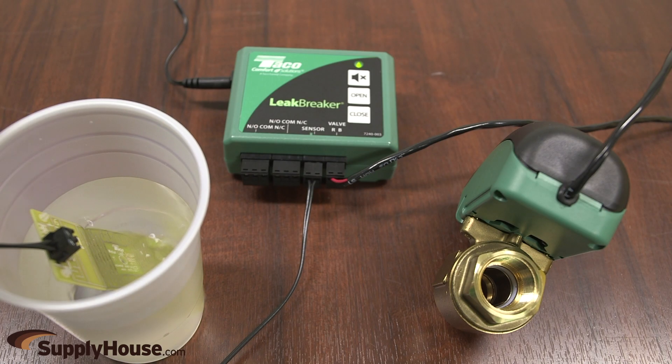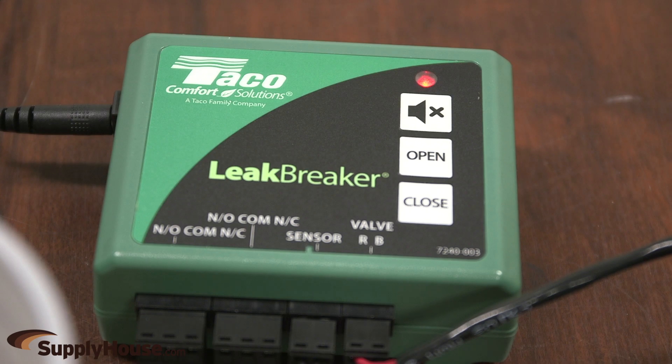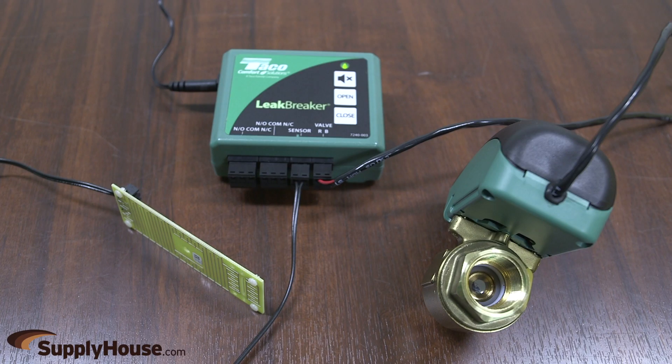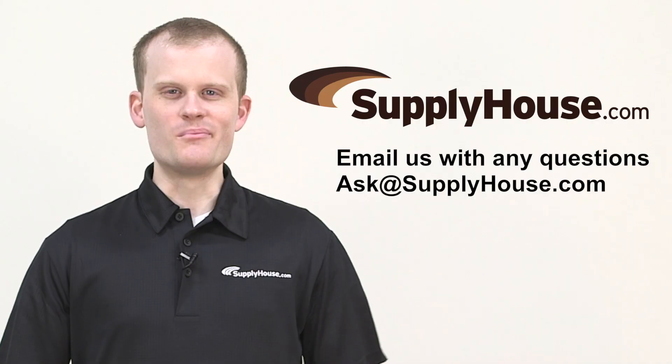To test the unit, with the valve in open position, place the sensor in water. The valve should close, the LED should flash red, and the audible alarm should sound. To reset, completely dry off the sensor and then press the open button.